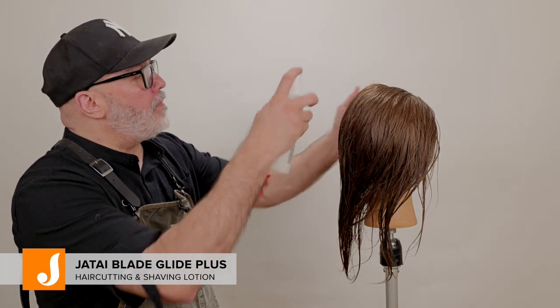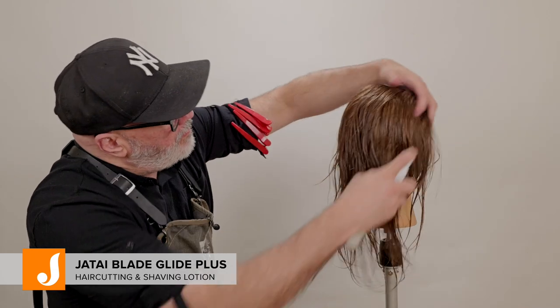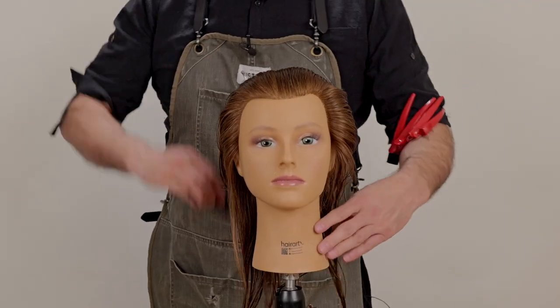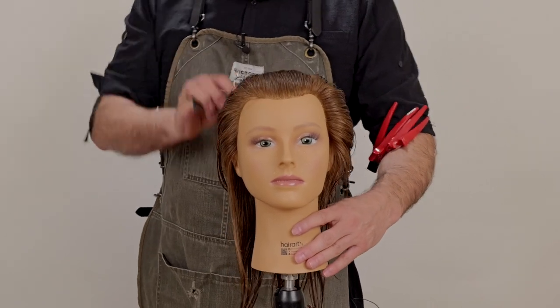I always like to start with a little bit of Jatai Blade Glide. It makes the hair easier to comb, puts a slight conditioning effect to it, constricts the cuticle, and gives me a cleaner cut.